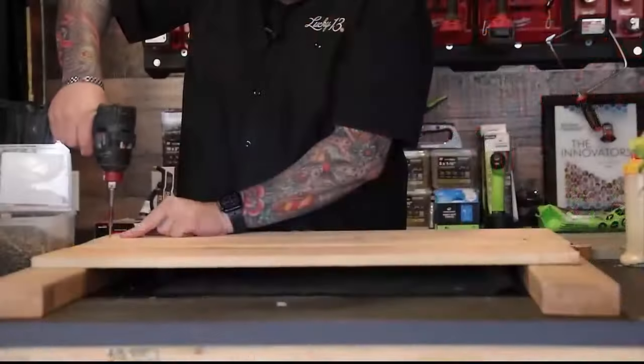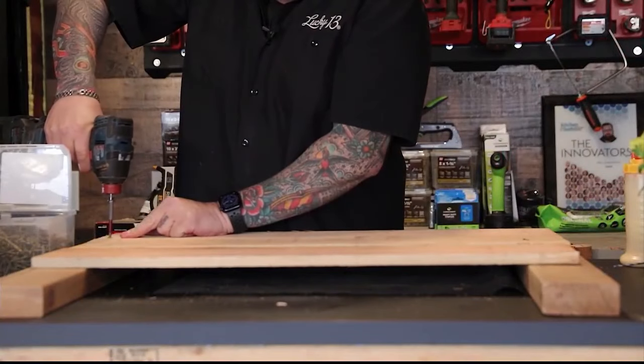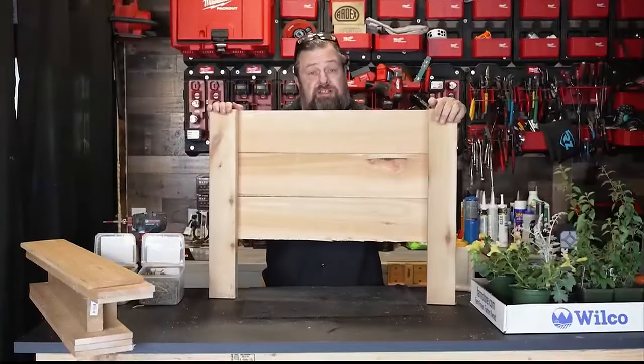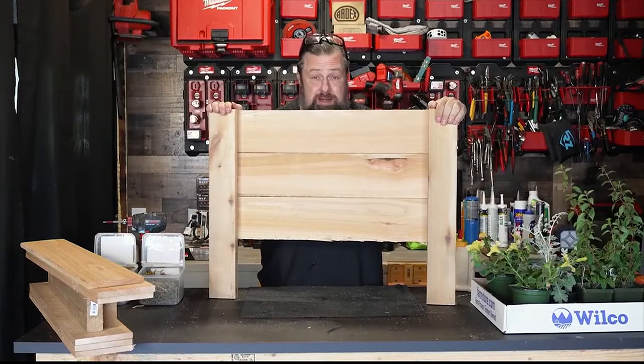That is going to be the front of the planter box. Now to make the back.